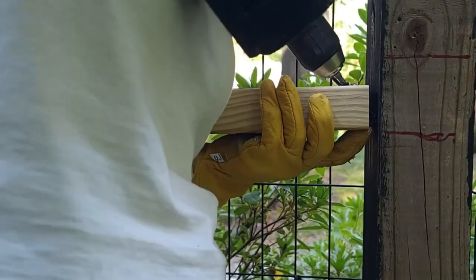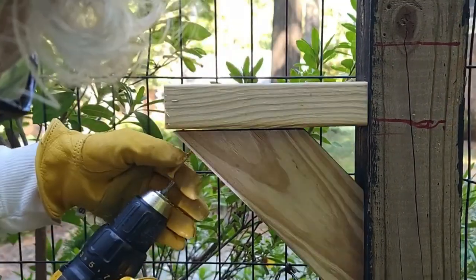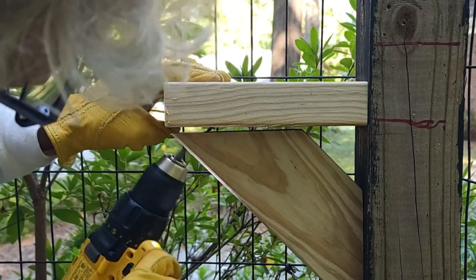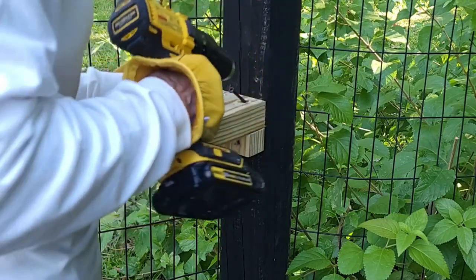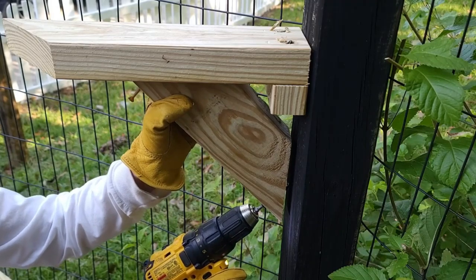I used a countersink bit so that the screws will fit flush into the top part of the bracket. Once the position of the brackets were determined, it was time to install the top of the bracket as well as the braces. Notice how easy the little cleat made installing the bracket, even at this — well, I'll say — very wonky angle.